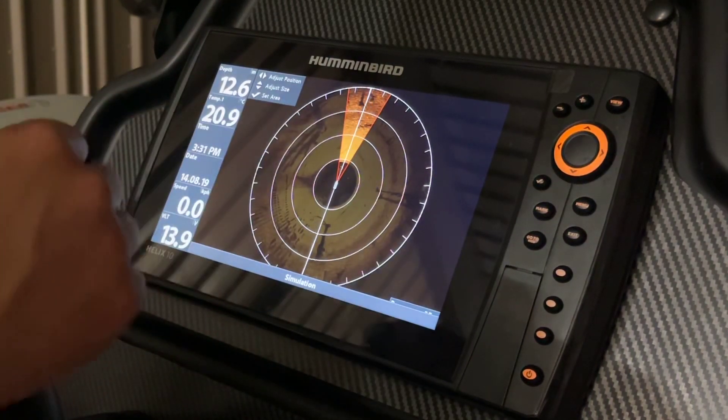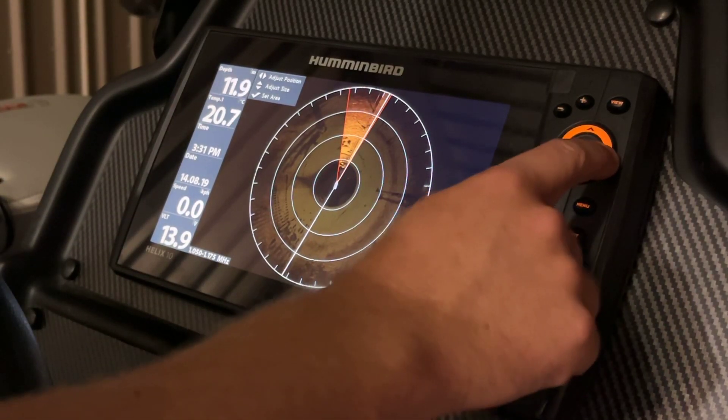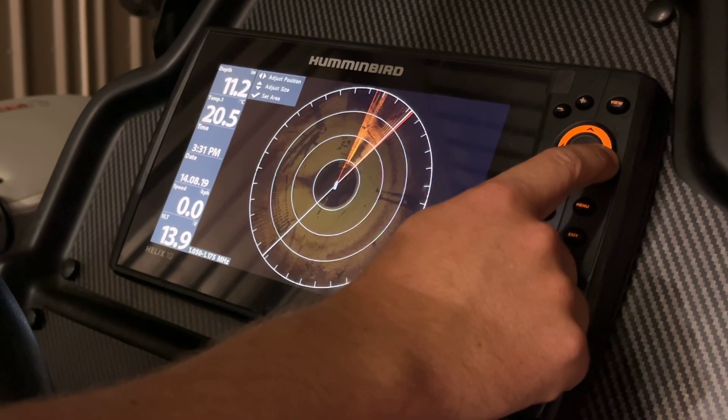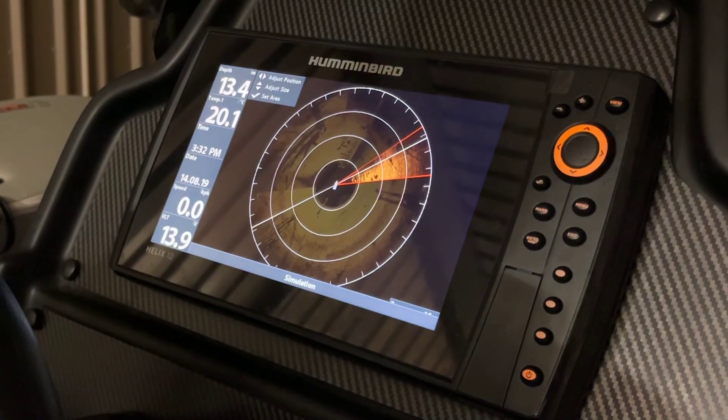The next option we have is to adjust the position. So using our left and right arrows, we can move the sweep area anywhere around 360 degrees.